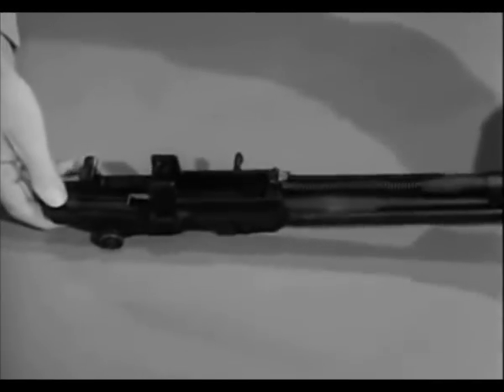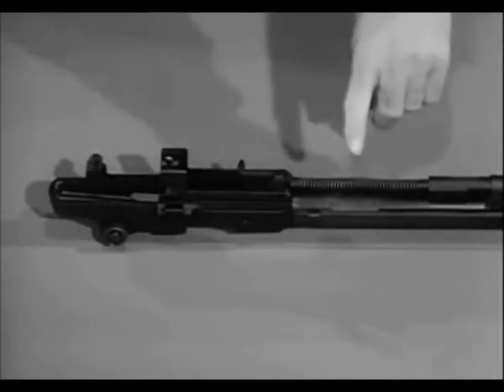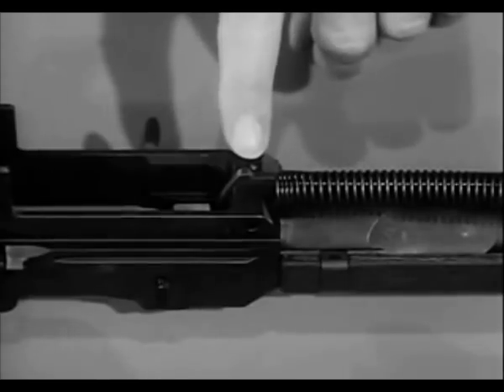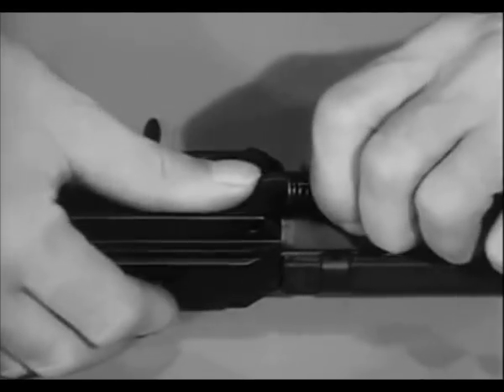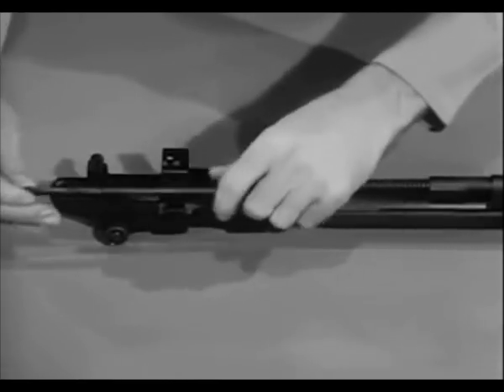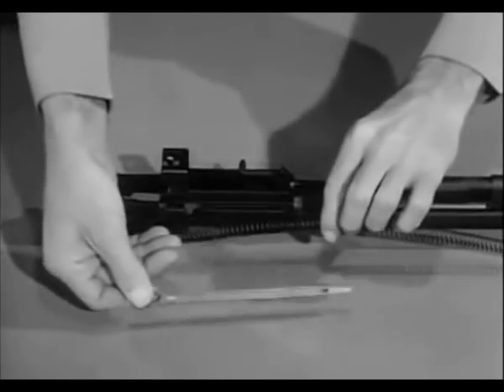To remove the operating rod spring and spring guide, pull forward on the operating rod spring, relieving pressure on the connector lock. Pull the lock outward, then remove the operating rod spring and spring guide.